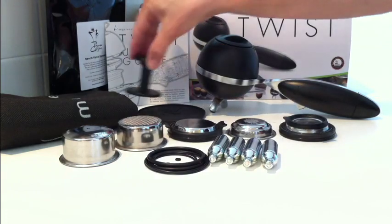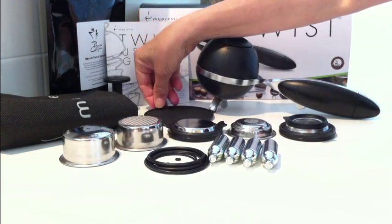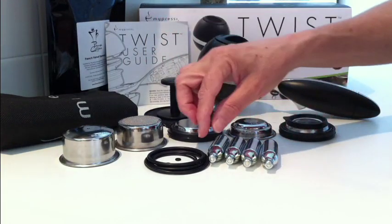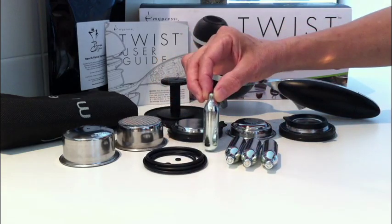A tamper, a tamper mat, and 4 standard chargers — also called bulbs or cartridges — the same used for whipping cream dispensers.